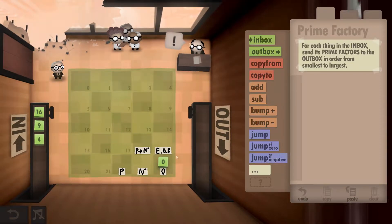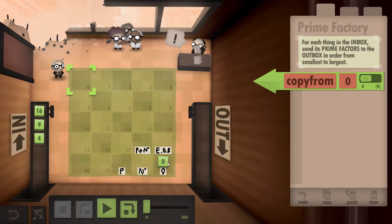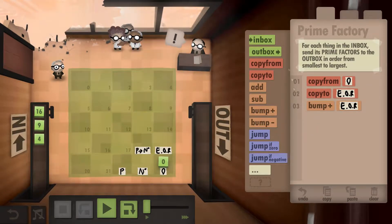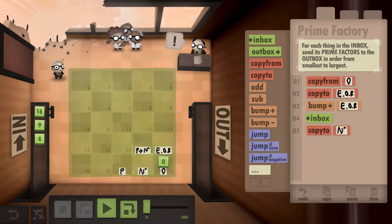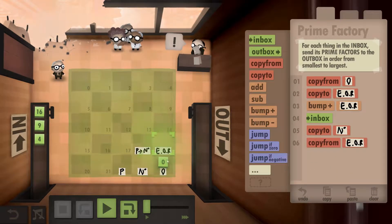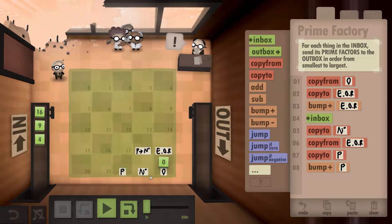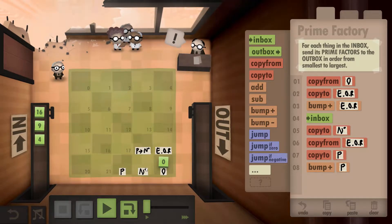Now we've marked it all out, we can start working on the formula. First, we copy the zero and write it down, then bump it into a one. Then we grab the number from the inbox — say 16 — and write it down as our current number. We copy the end-of-run cell, write it where our prime number will be, and bump it to a two, since it's already a one.